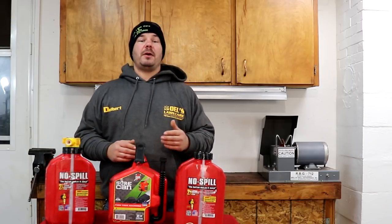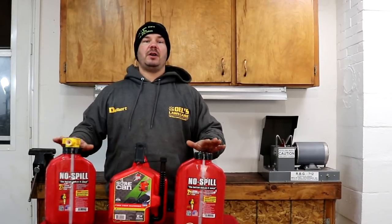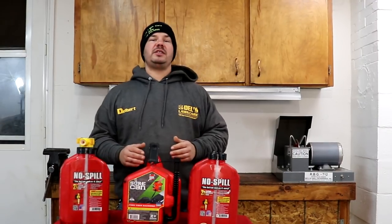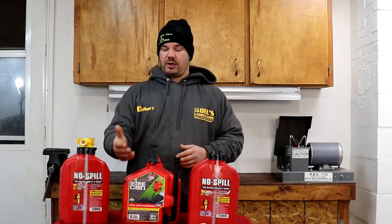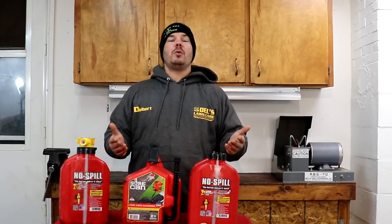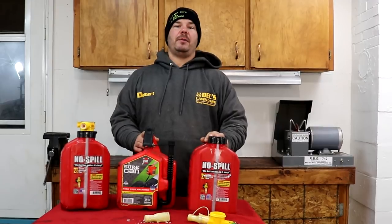I thank everyone for watching my video on what I think of SureCan, but I'm switching to SureCan from No Spill. I bought 17 of these gas cans and I don't want to risk them leaking as they have been. So in 2018, you will only see SureCan on my trailer. If you think this product is for you, I encourage you to use the link and buy it for yourself. This is just a better product for me. Thank you, and have a marvelous day.